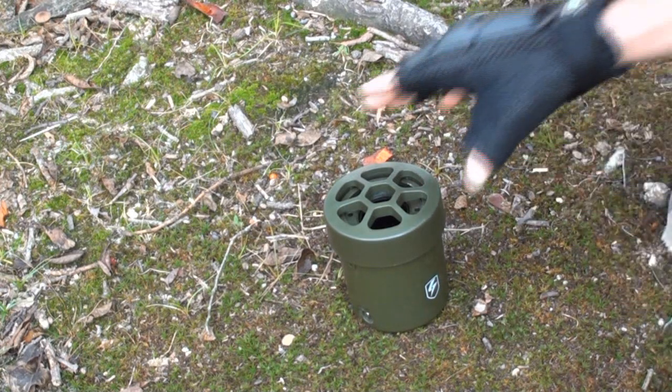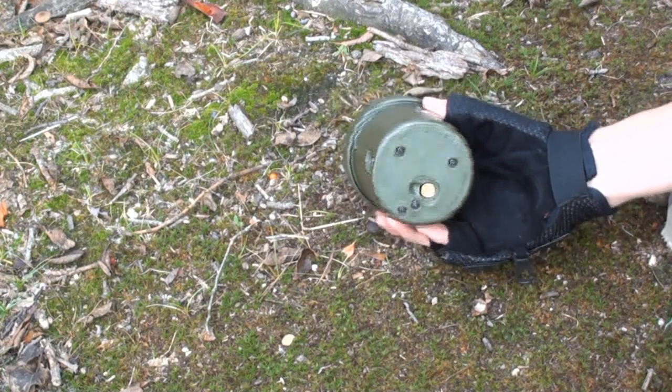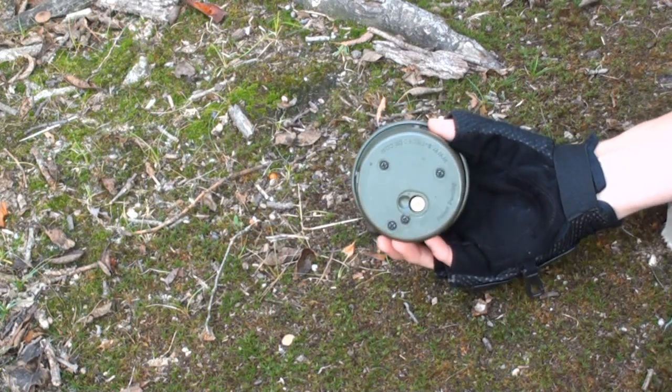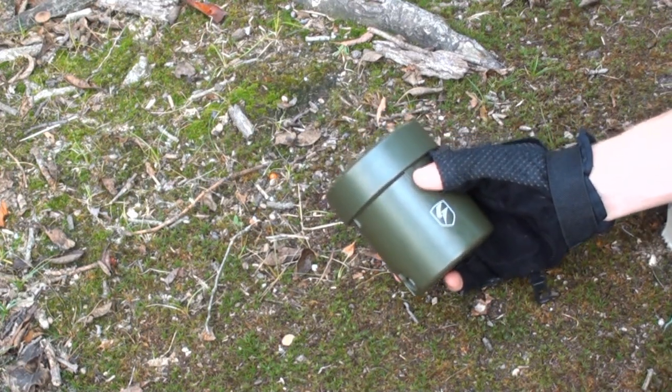Now, on to the internals. The first thing you're going to notice when you pick this thing up is it's pretty hefty. I was expecting some light, cheap little plastic thing. It's very, very heavy, and the reason for that is because it has a lot of metal components inside. Basically, it has the same system as an M203 grenade shell inside of this tiny little mine. So internally, it's got some good internals — it's not anything cheap.